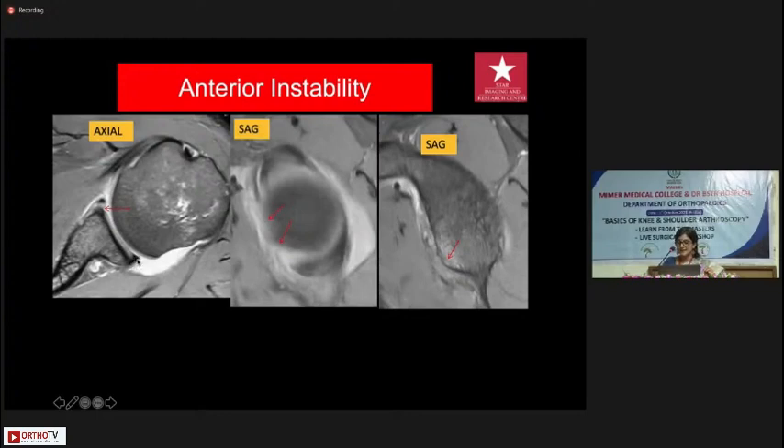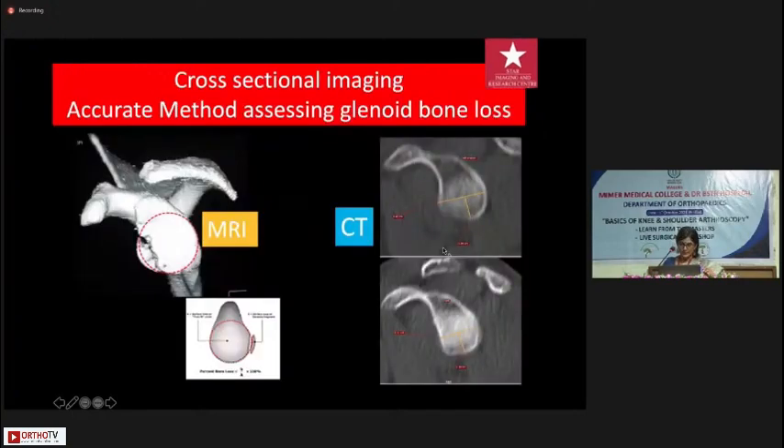Moving on to anterior instability: the labrum should be a triangular black structure with nothing seen between the labrum and the bone. The moment you start getting signal — as in this patient — it is torn. On a sagittal view you see the rest of the labrum quite nicely, but from approximately 3 o'clock to 5 o'clock it is missing — that's where it's torn — and there is some marrow edema in the underlying glenoid.